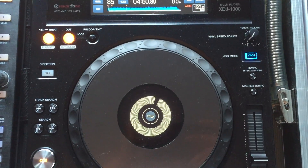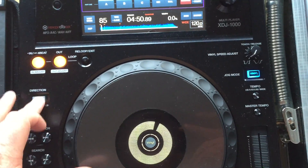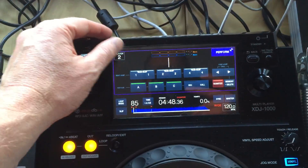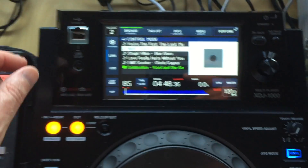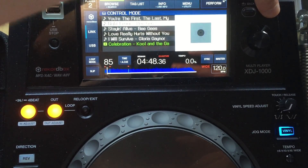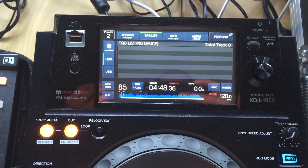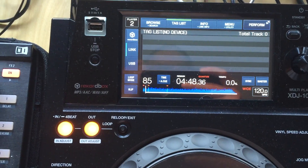A couple of things that don't work from XDJ standalone mode: there's no reverse on the vinyl, so that doesn't work. The other thing that doesn't work is that when browsing, if you wanted to tag a track to the tag list, that doesn't record — there isn't anything mapped to send it through to the preparation list in Traktor. That would have been handy, but I can live without it because I can just drag tracks on the laptop.